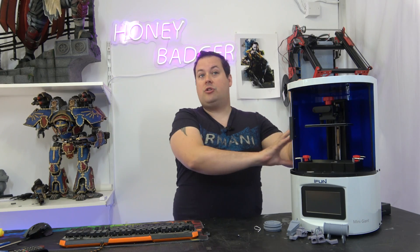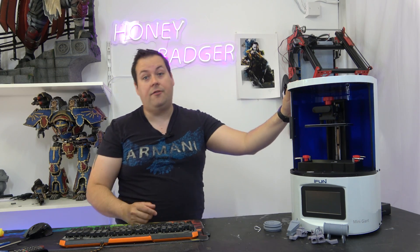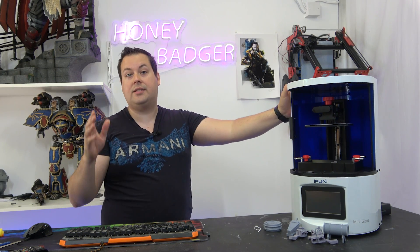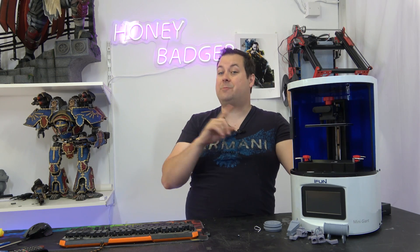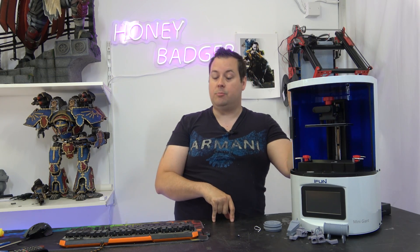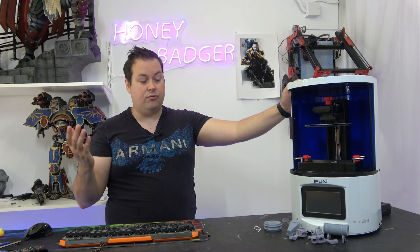I have used Chitubox to slice everything for mine. It is a Chitubox mainboard, so in theory if you needed to, you could use Lychee Slicer or one of the other slicers out there. I use Chitubox specifically — Chitubox Pro — and we have a license, so it's really good for that.